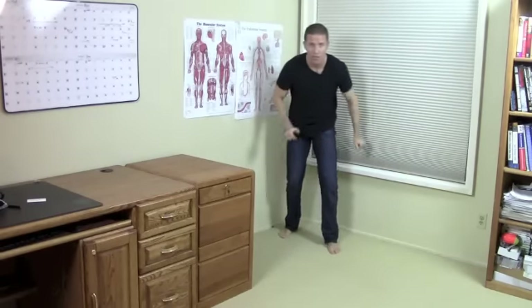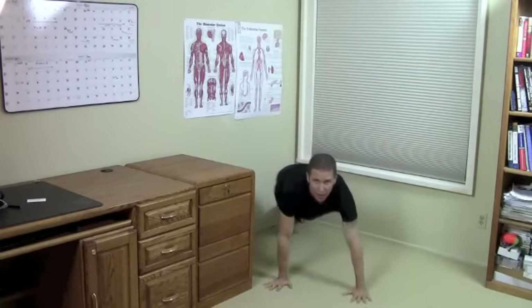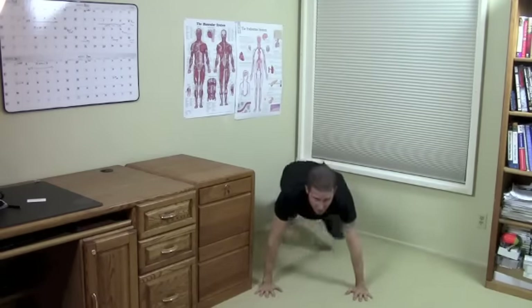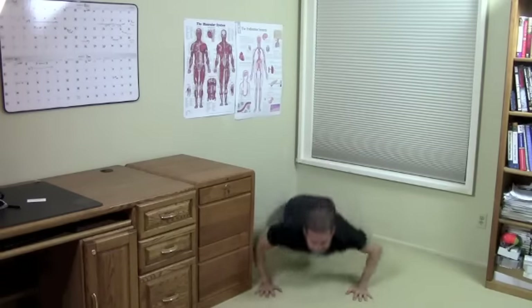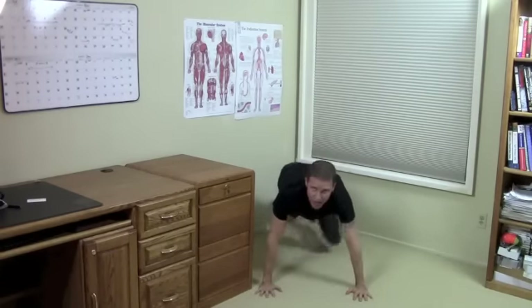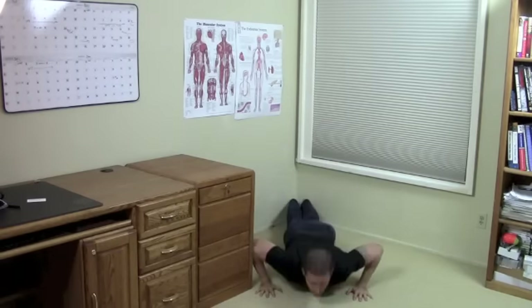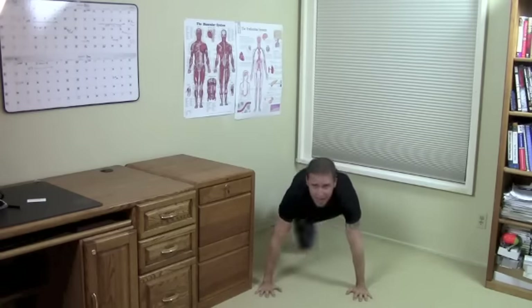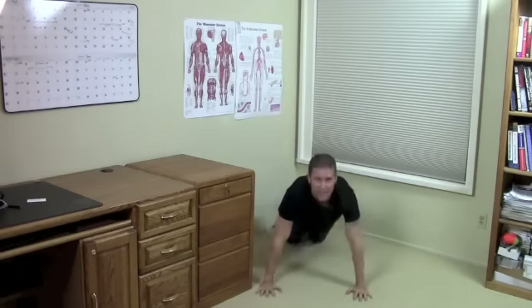Next, we're going to go down to the ground. I'm going to push up and bring my knee under my body and up, then switch. Push up, knee goes under the body, and switch. What this does is it gets our ab muscles involved with the whole motion. Come down, rotate up. Come down, rotate up. You can feel that through your trunk working hard. Getting my heart rate up, getting working even if my knees hurt.